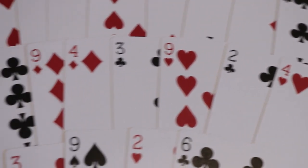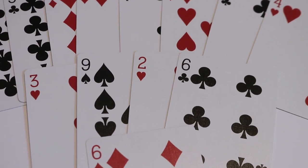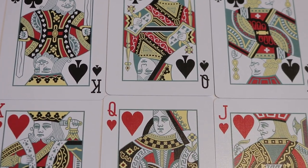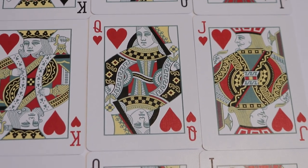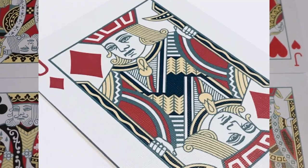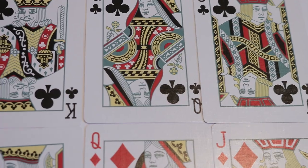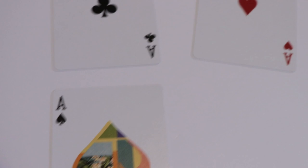The pips and indices in this deck are pretty much standard, and you'll see the same as we get to the courts, making this deck great for gameplay, magic, and cardistry. The court cards are mostly standard as well, but upon closer inspection you'll notice a slight greenish hue giving the outline a bit of a faded look.